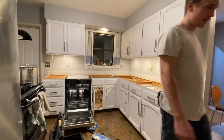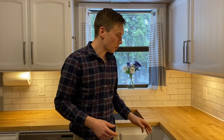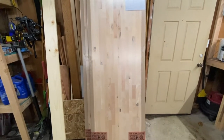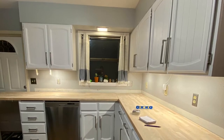We did it! We found these birch butcher blocks from Home Depot for $209 — that's roughly a 2 by 8 foot unfinished butcher block.